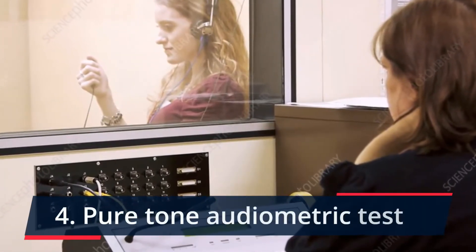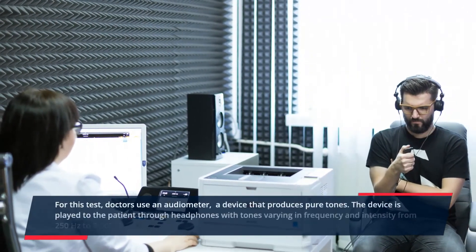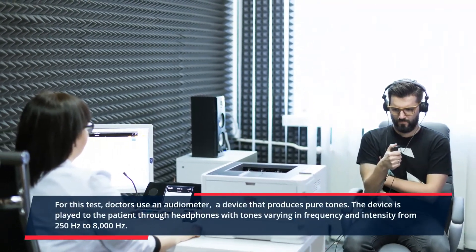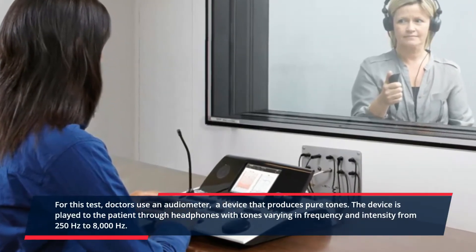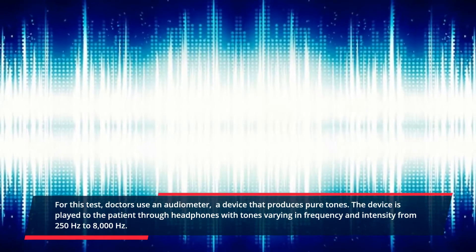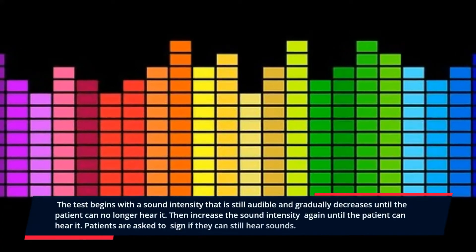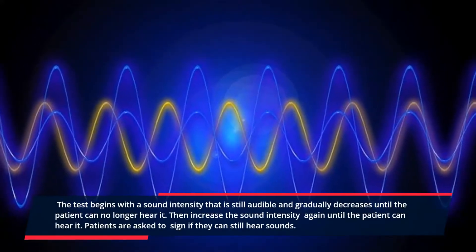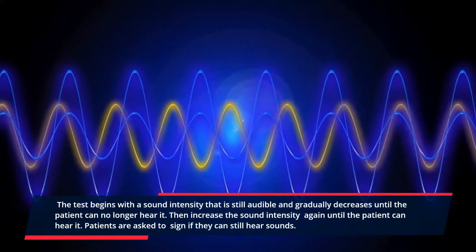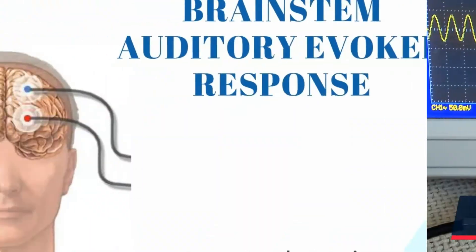4. Pure tone audiometric test. For this test, doctors use an audiometer, a device that produces pure tones. The device plays tones to the patient through headphones, varying in frequency and intensity from 250 hertz to 8000 hertz. The test begins with a sound intensity that is still audible and gradually decreases until the patient can no longer hear it. Then the sound intensity is increased again until the patient can hear it. Patients are asked to signal if they can still hear sounds.